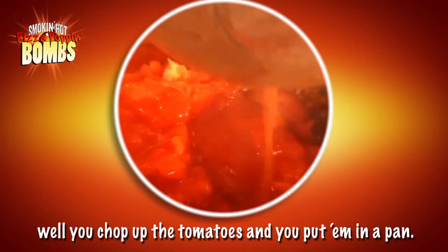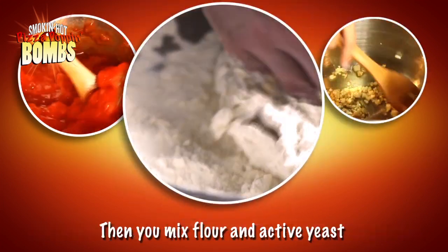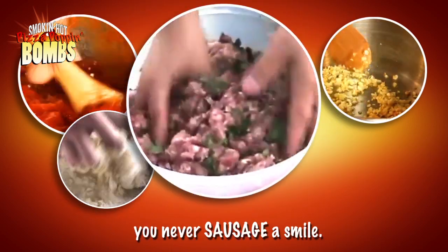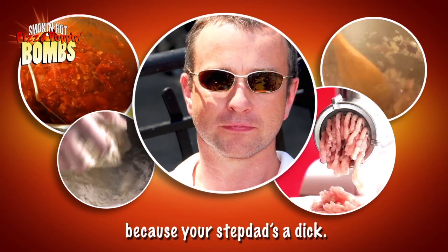You chop up the tomatoes and you put them in a pan, buy some onion and garlic, let it simmer if you can. You mix flour and extra yeast and let it rise for a while — stop, grind, and poke and feel it, chillies, love a sausage, you smile. Use wax paper on the counter so the dough doesn't stick.